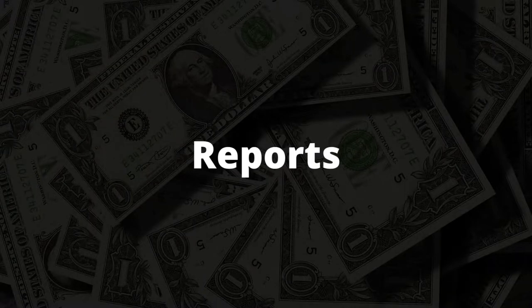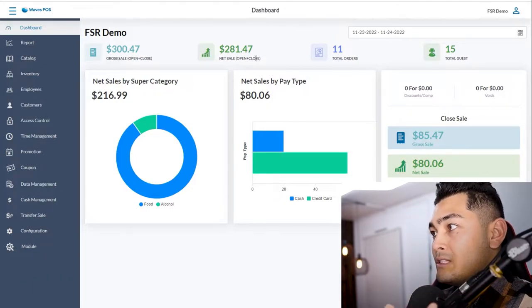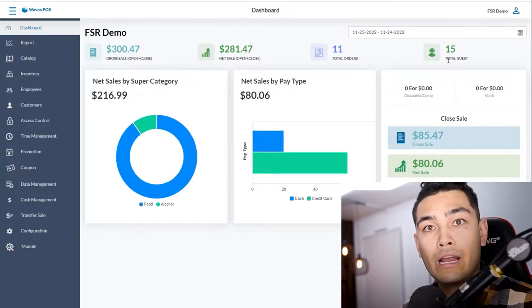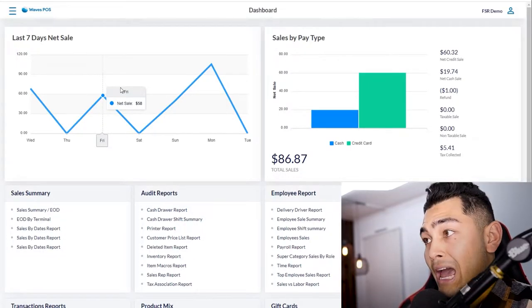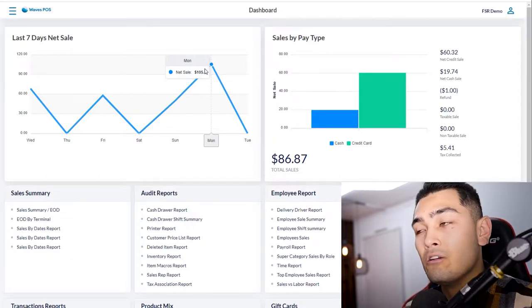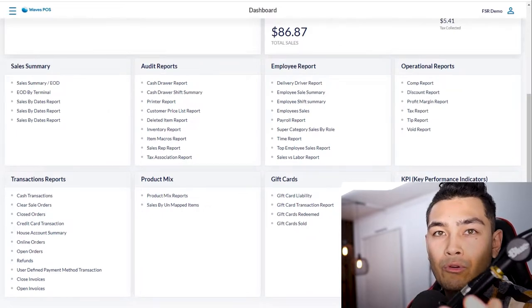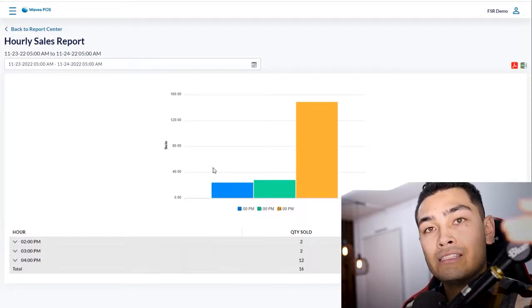If you don't have accurate reporting, you won't know if your business is profitable. This POS comes with back-end reporting that tracks gross sales, net sales, total orders, number of customers, cash versus card breakdown, and category breakdowns — food, drinks, alcohol — so you know exactly where people are spending. It also shows your most and least profitable days, and a KPI hourly sales report showing what times of day are busiest.